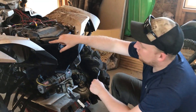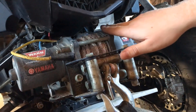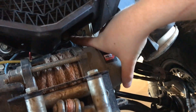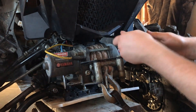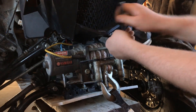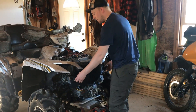Once you have those two push pins removed, you can now take a 10mm socket and an extension and go to the bottom of the black plastic piece where you are going to see two 10mm bolts. It's going to be right in here and one on the other side the same thing. Take your extension and your ratchet in there and remove those. Once you have those two 10mm bolts removed from the bottom, go ahead and pull that front plastic right off.